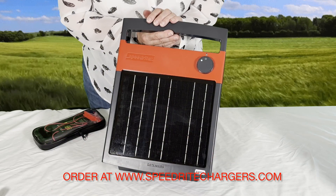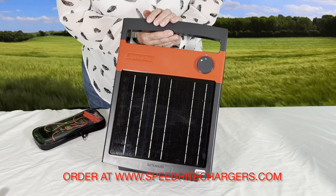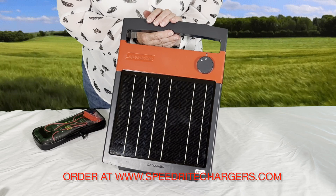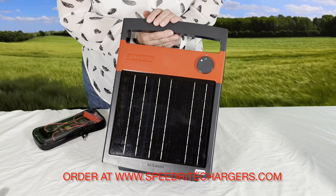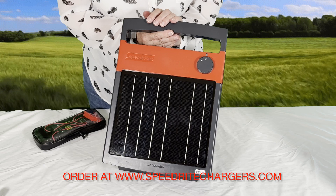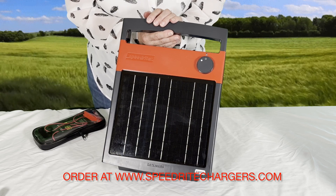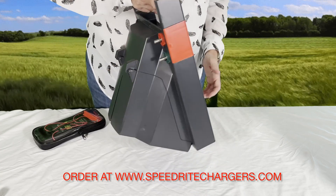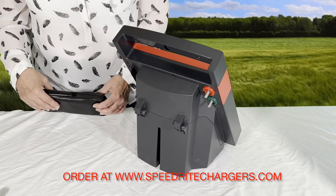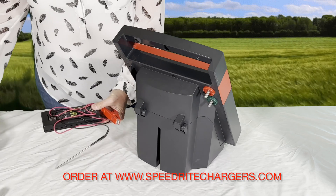Here we're going to show you how to test the energizer with a digital volt meter once you get everything hooked up inside and get the battery fully charged. Some people ask what the voltage would be once the battery is fully charged, so we can test it and show you how. I've already removed the knobs on the back, and here's a Patriot digital volt meter.